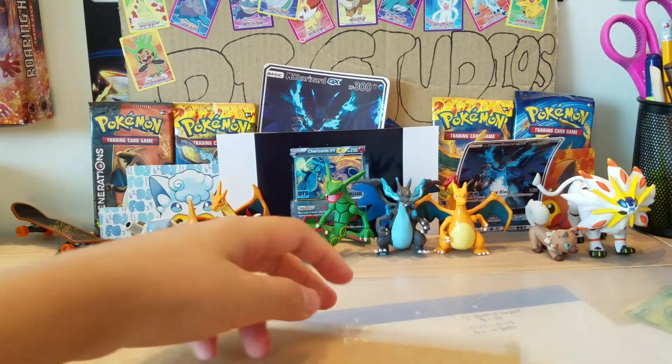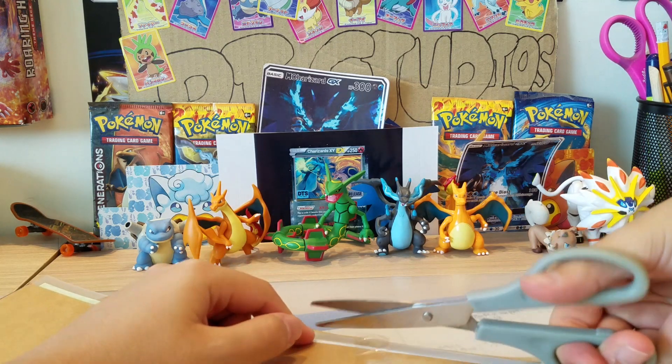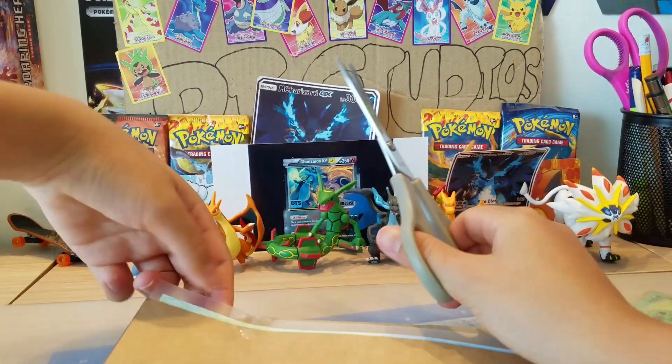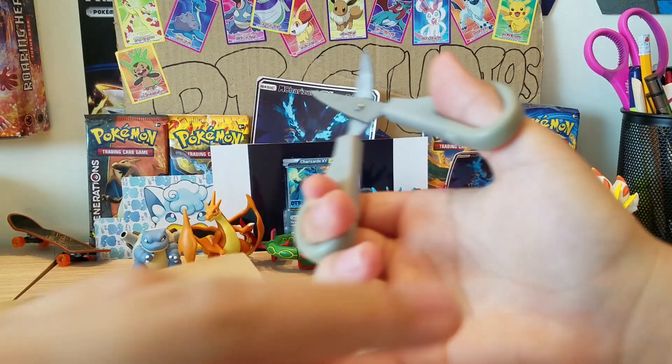Let me get a better angle. Without further ado, let's see inside - I'll use scissors. I don't think there are cards in here; I think there's fan art, and that's amazing. Let's see!